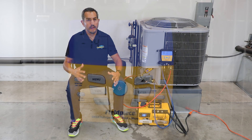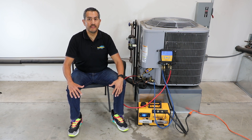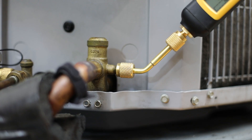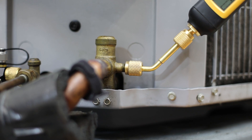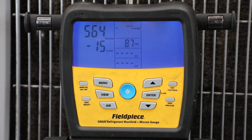Now you might be thinking — doesn't the S-Man already have a built-in micron sensor to measure vacuum? And yes, it does. But the benefit of using the MG44 is that you can connect it directly to the system, allowing the technician to measure their vacuum where it matters most: at the system.